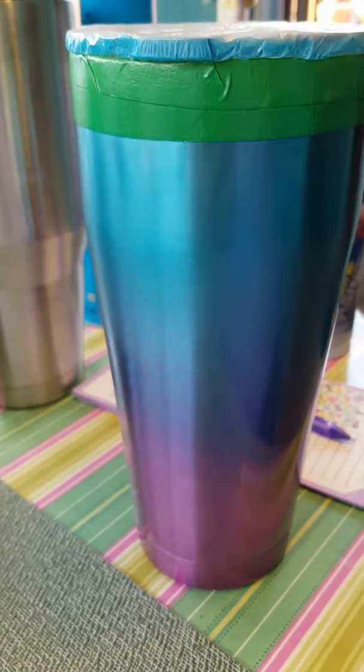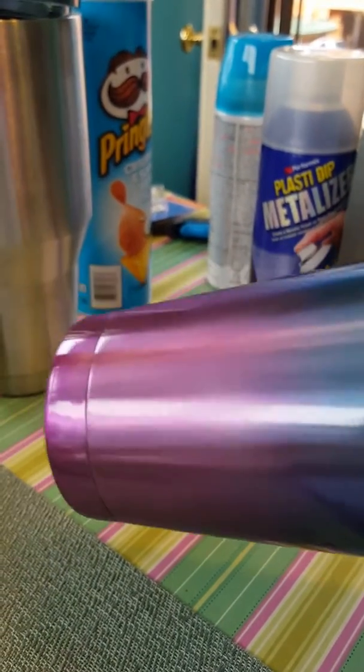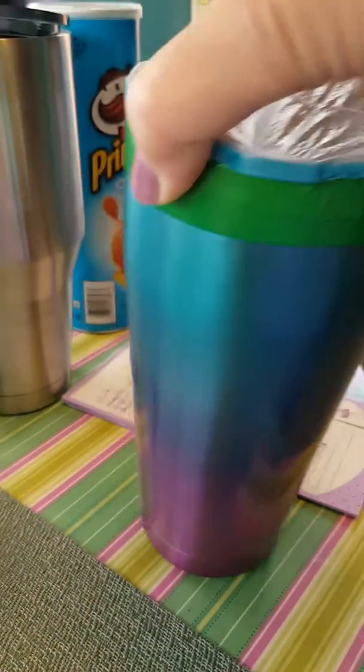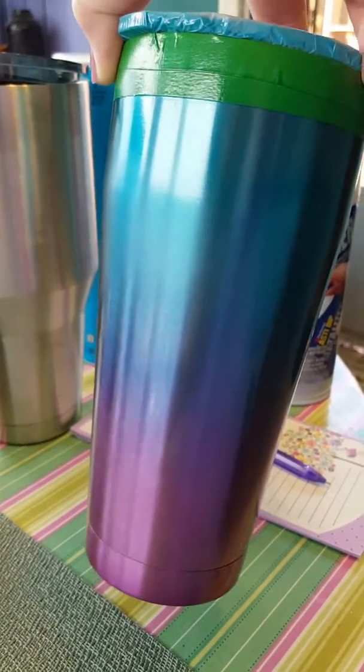Here it is after it was spray painted with the stained glass paint. You can still see the shine from the stainless steel, and since it was sort of ombréd in the first place, look at that — isn't that sweet?